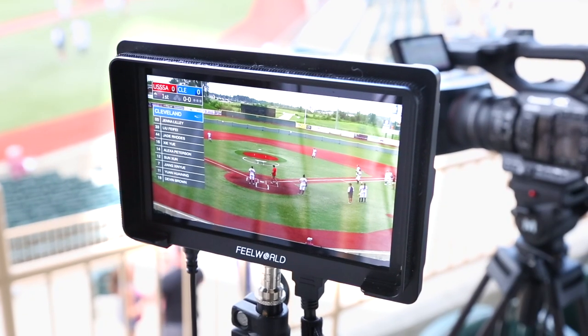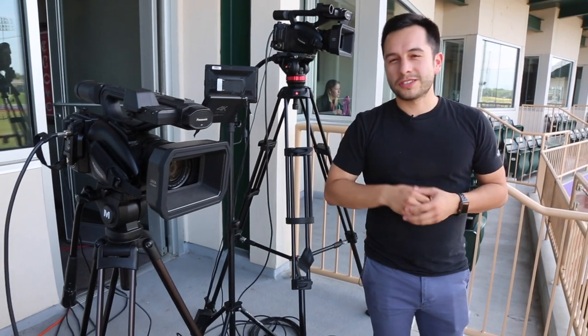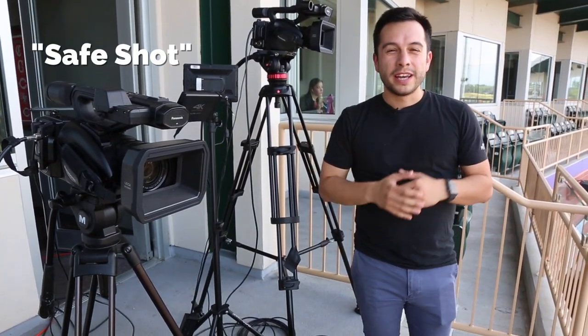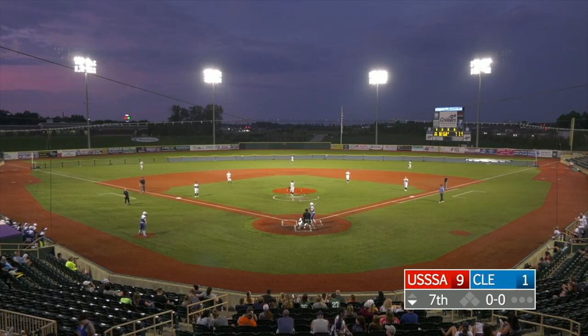I also have a monitor here so I can see the program output of what our producer is switching to. This camera here is our general wide shot, or what I like to call the safe shot. Anytime we don't really know where the ball is, we switch to this because it's going to capture everything on the field.